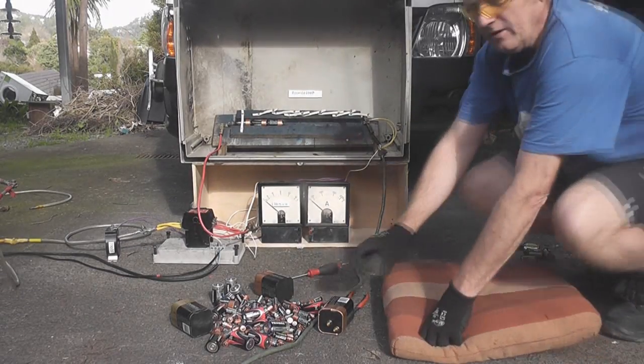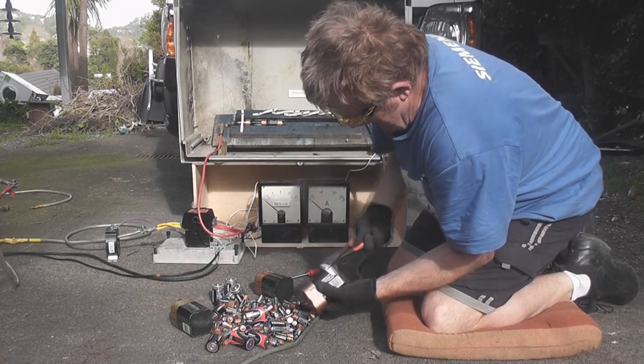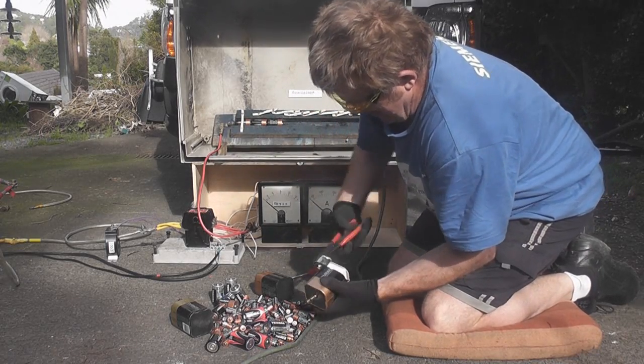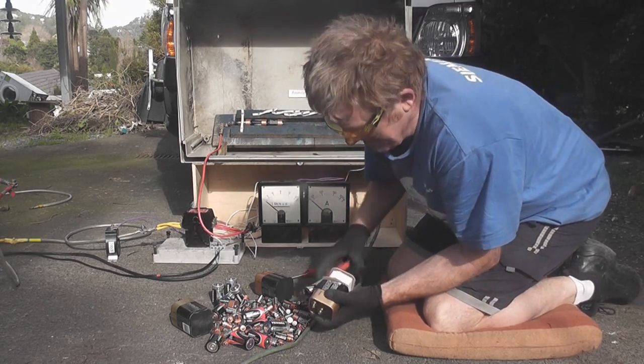I'll show you how it quickly decays one of these batteries. I scored these batteries not long ago — they got thrown out. Safety glasses is a must.